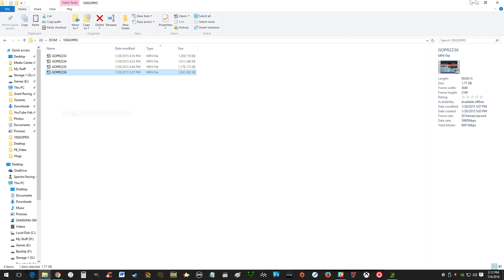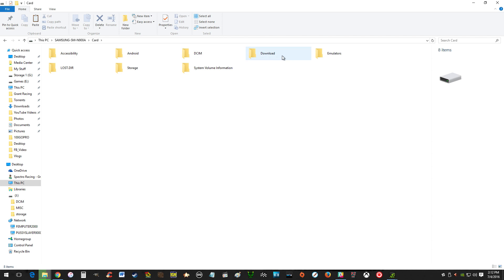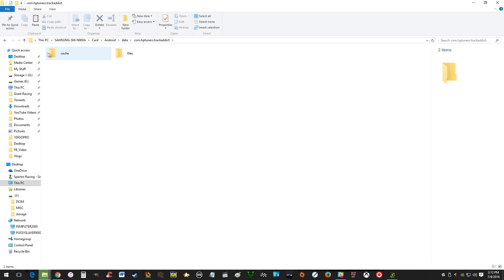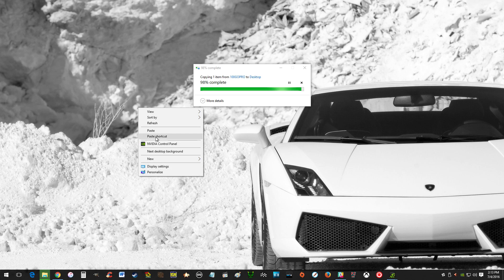I'm going to copy the GoPro file to my desktop. I also went into TrackAddict and moved the files from internal storage to SD card storage, which makes them a bit easier to find. On Android, you have to go into Android data and hunt it down — it's under TrackAddict, HP Tuners. You can see the two files here — this was at 10:33 on June 2nd. There's the data log file and the selfie video. We're going to copy those off the phone to the desktop.